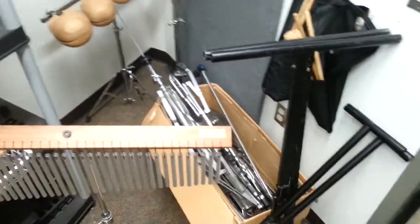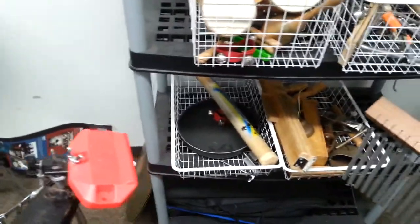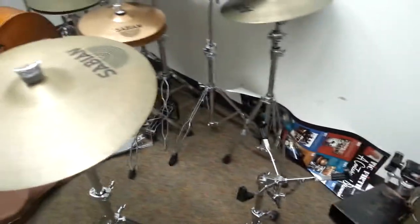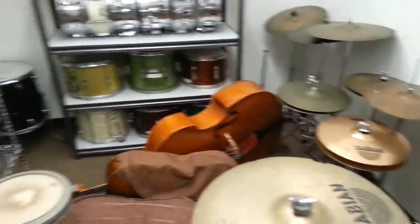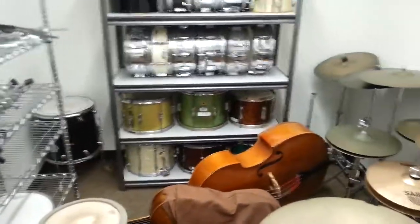So there we have it. These are some of the percussion items at the middle school where I am today. And if you decide to take music classes, you can play some of these magnificent and wonderful instruments as well. Thank you very much. Bye-bye.